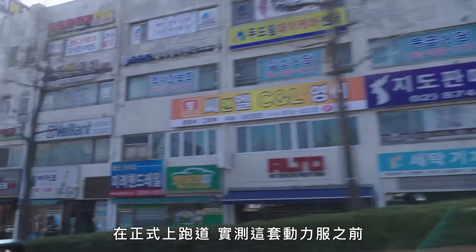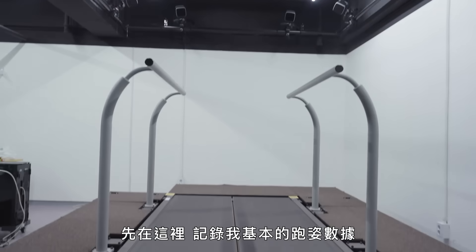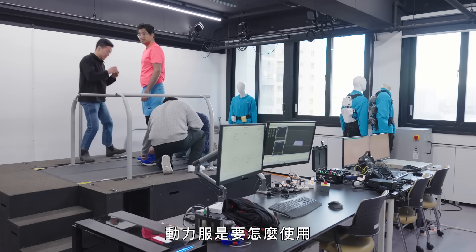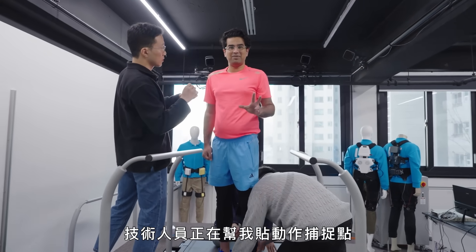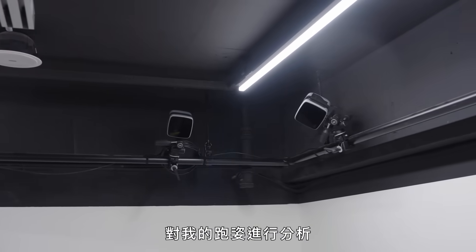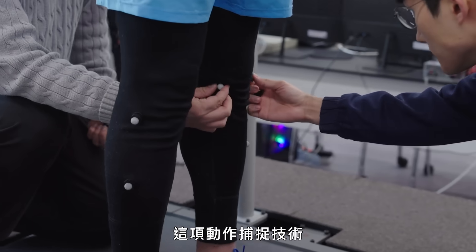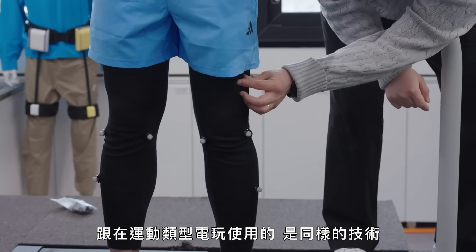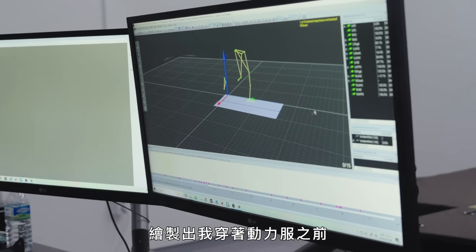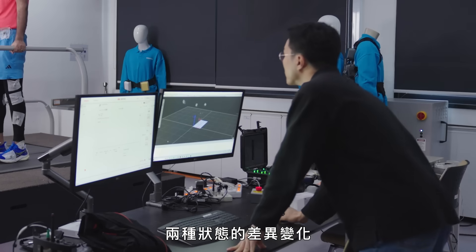Before I could test the suit on the track, I needed to try the robot in the Heretics Lab in Seoul, South Korea. There we could get a baseline for my performance and the robot could learn from my technique. They're attaching motion capture dots to me that cameras around the room will pick up to analyse my running style - it's the same technology used for motion capture on sports games.